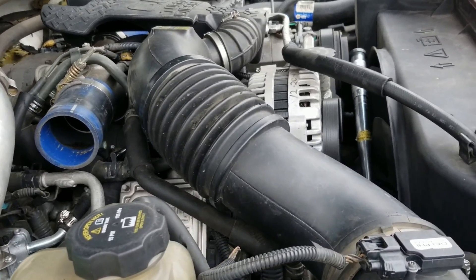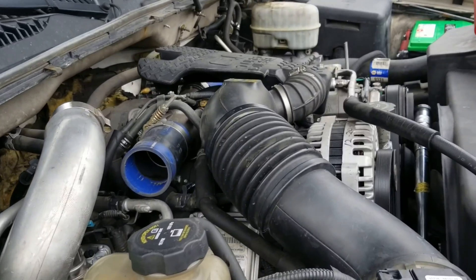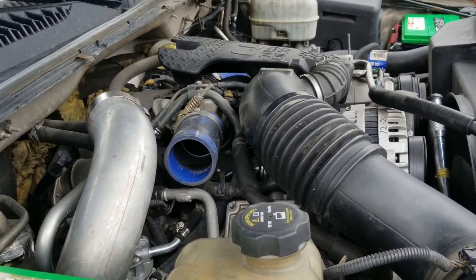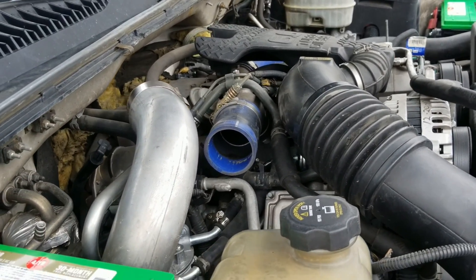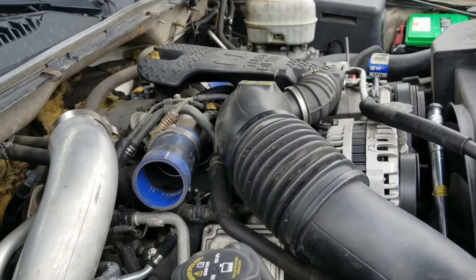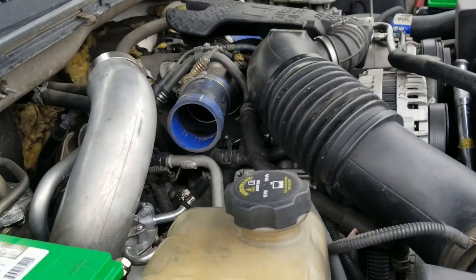The MAP sensor is new and the EGR valve is new. The other symptom I was having after going through the whole truck is that I noticed that when I turn on the heat and air conditioning, sometimes it wouldn't work — it wouldn't start blowing, and it wouldn't change from face to feet to defroster or whatnot. So I started thinking it was probably the vacuum line.